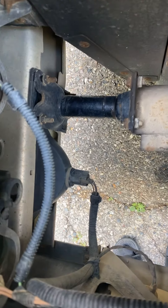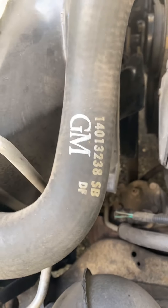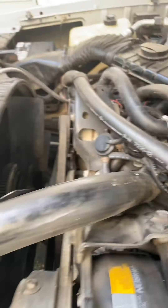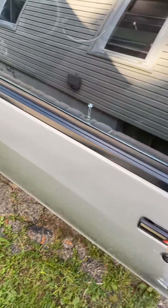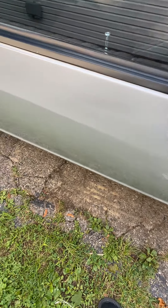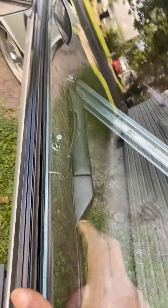Look at these parts though — GM hoses, GM originality. Unmolested, bare minimal. The doors are solid, you know, heavy as hell.